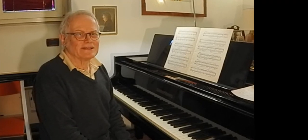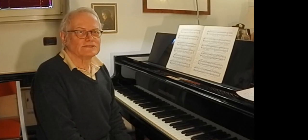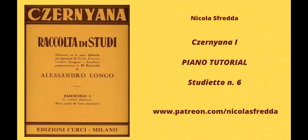Vi aspetto tutti e tutte sulla piattaforma Patreon per la piccola lezione su questo studietto numero 6 di Czerny. Grazie a tutti.